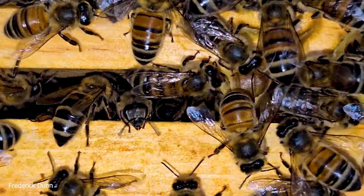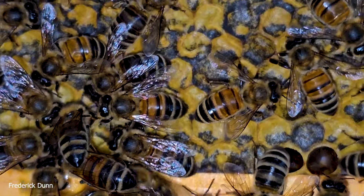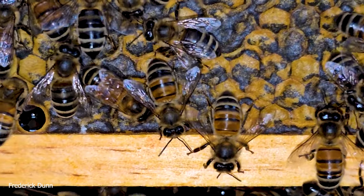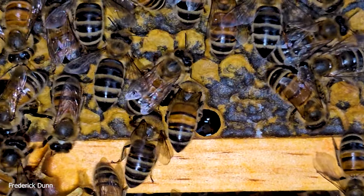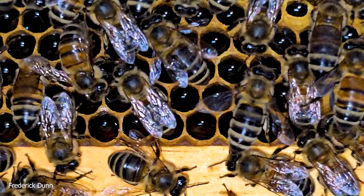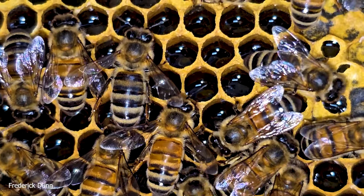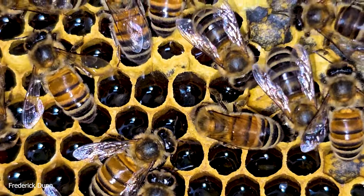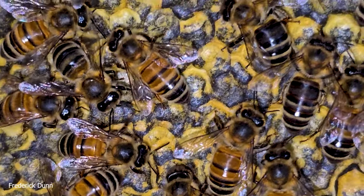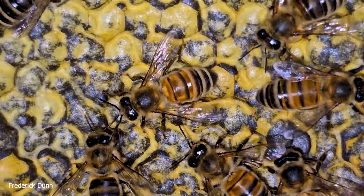This is the connection between two frames — notice the brace comb they put there as well. Sometimes you may see larger drone cells between the frames, and that's why when you pull your hive boxes apart you might panic a little as a new beekeeper if you see some white developing pupae — those are normally drones in the larger cells between the frames. To do this observation we pulled nothing apart, so the bees are very calm.